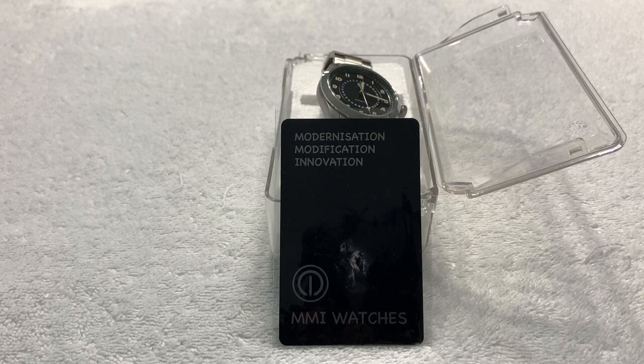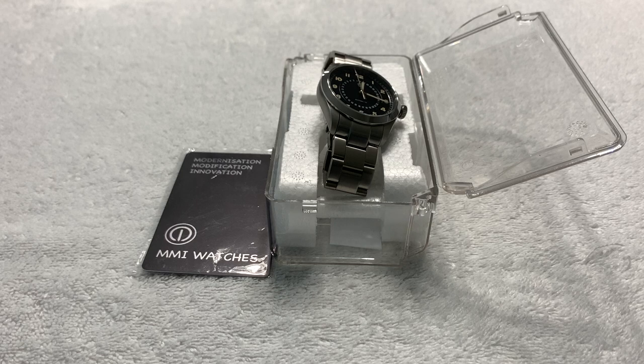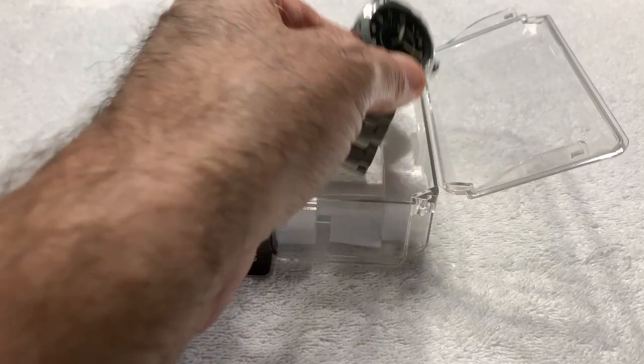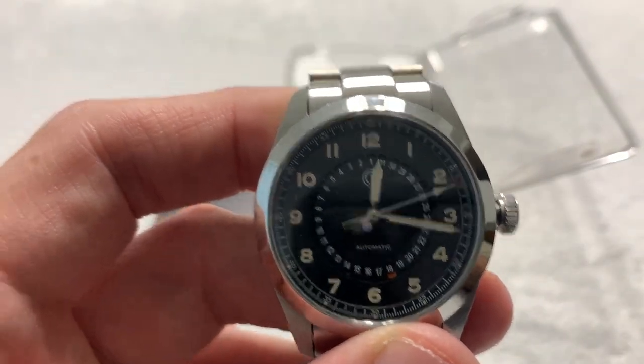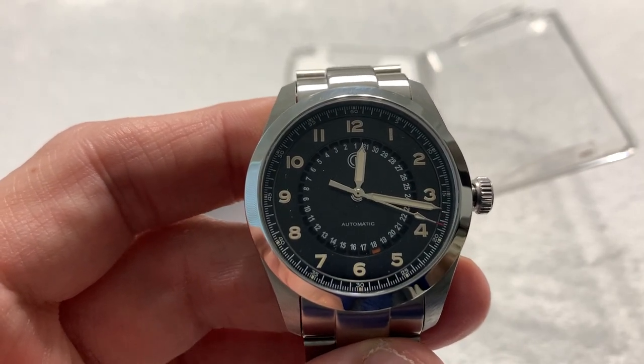I know other of my fellow YouTubers like this watch brand, and I was enthusiastic to see the watch, get to play with it for a bit, get some content for the channel, and help out a micro brand. A few days later this watch showed up in this case, which I'm told is not the case that the watch will come in when it goes into production. This watch is a prototype — this is a pre-order watch called the Skyhunter — and the estimated delivery...